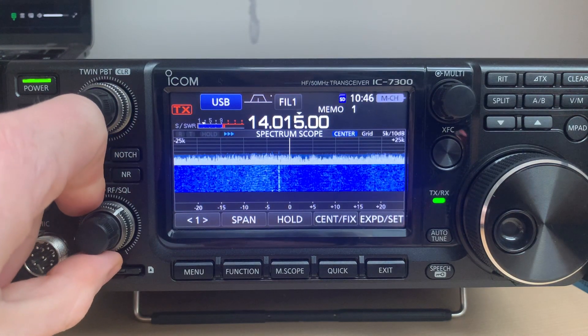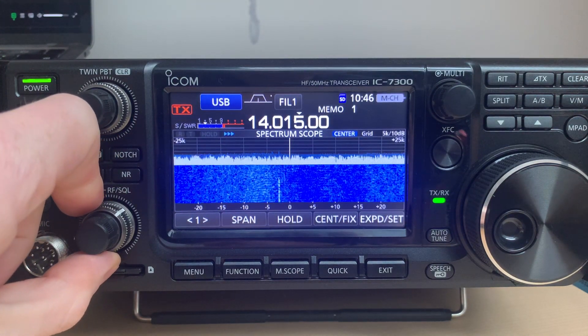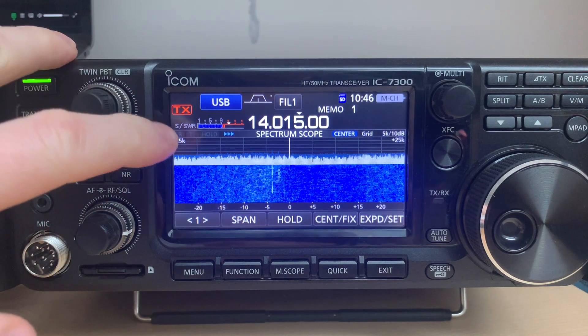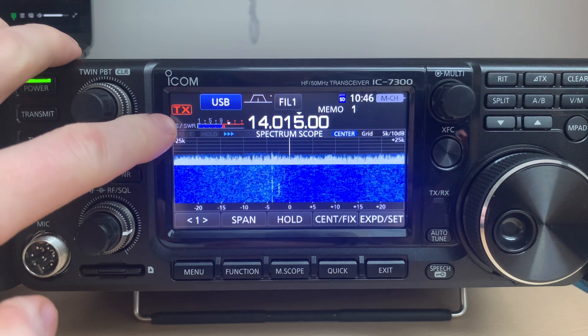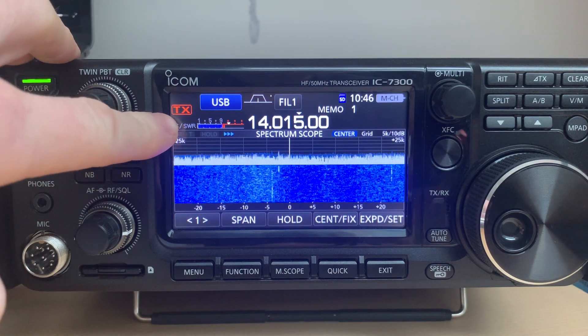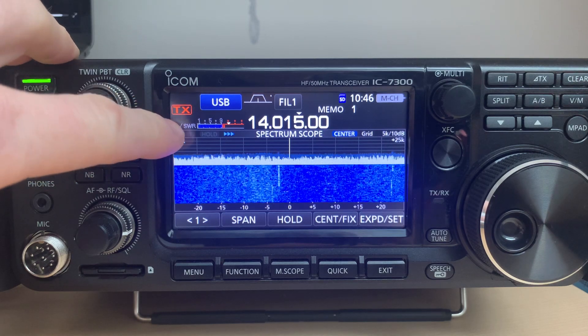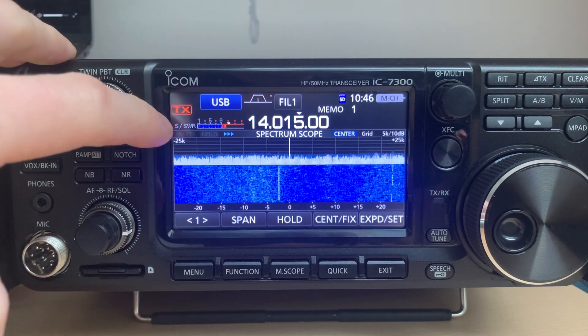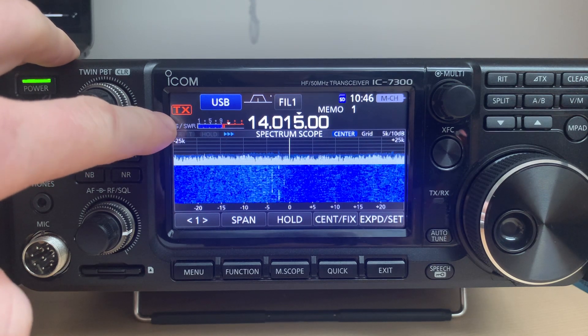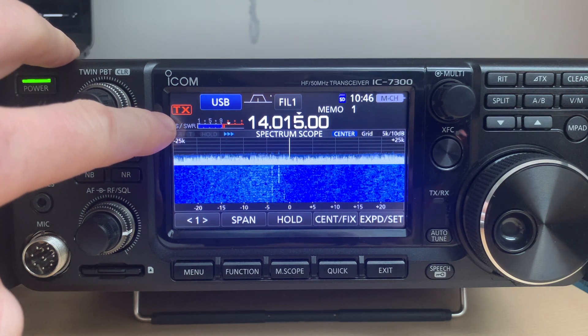Right now we are on the 20-meter band. Let's silence it down. If you look at this TX — which is the transmit ability indicator — when it's surrounded by a dashed line it means that transmission is disabled. But this is not a dashed line, so transmission is enabled.